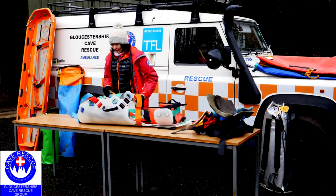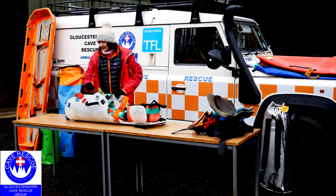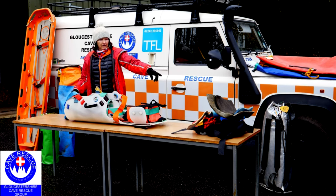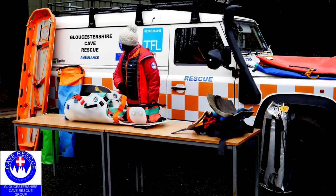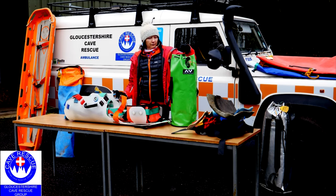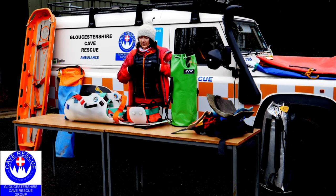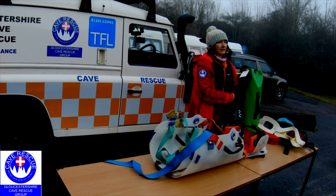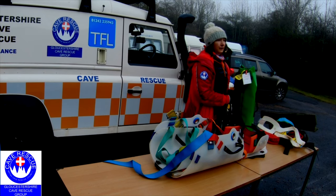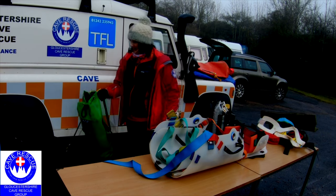We don't have a thermorest in the Slicks 50 because of the nature of the stretcher — we might want to take the bottom bit off, so you can't put a thermorest in there. But we do have bits of insulation, and we've got a short blanket that wraps around and keeps the body warm. There is also a new cas bag being developed at the moment by cave rescue, which we're going to have a chance to try soon and see how it fits with the short Slicks, but we haven't got hold of that yet.